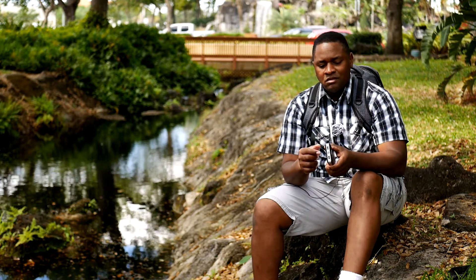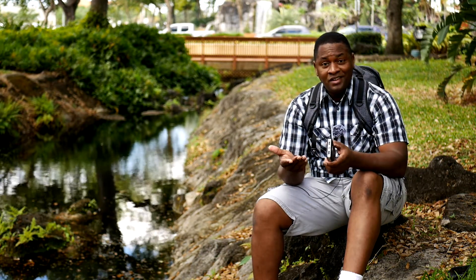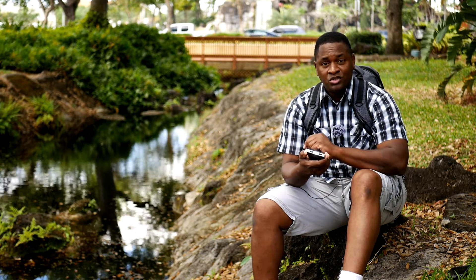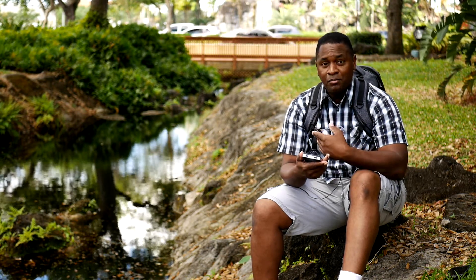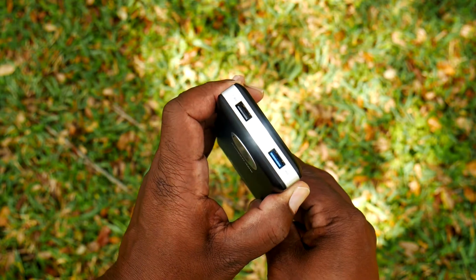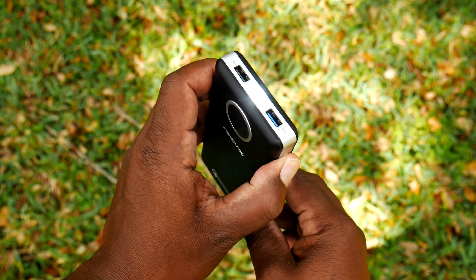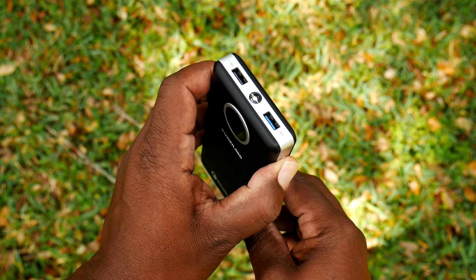Another thing it has that it doesn't need, but they added it anyway, is a flashlight, as you can see right here. It's not a terribly bright flashlight, but it's there and you can use it. This thing could probably run for days at the low wattage that it is because it's an LED light.